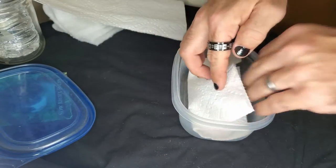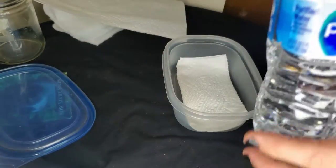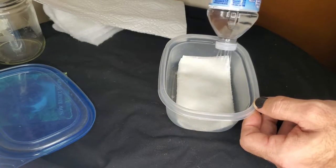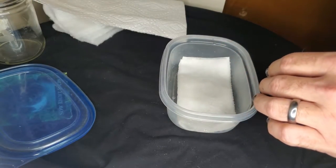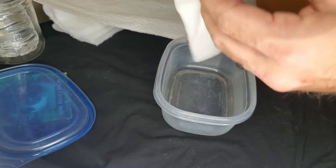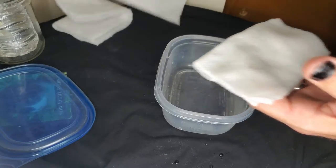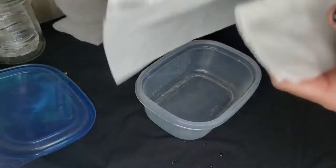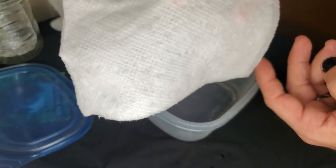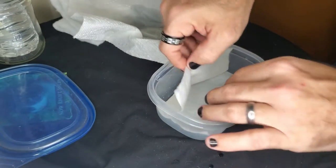I'm going to set that into my container and add some dechlorinated water from my on-a-budget watering can, which I'll show you in another video. You're going to want to make sure your material gets damp — you don't want it to drip. It was dripping, so that was a little too much water. I used the other paper towel to clean a little out. Now it's nice and wet but not dripping — there's nothing running out of it and no excess water. Put it back into your container and open up that little pocket you made.